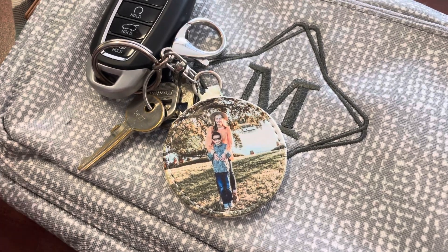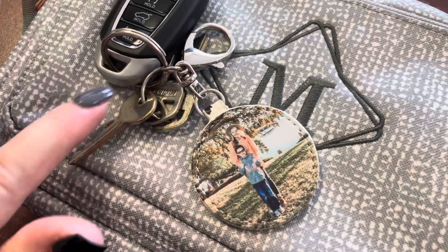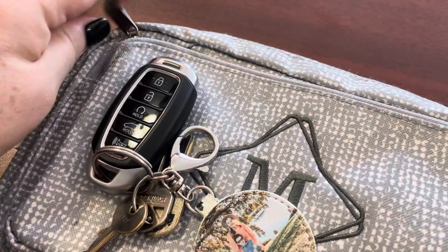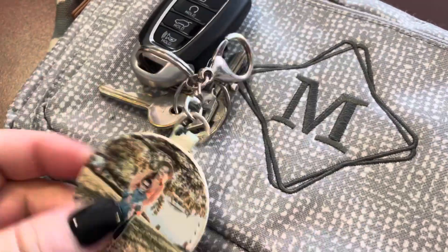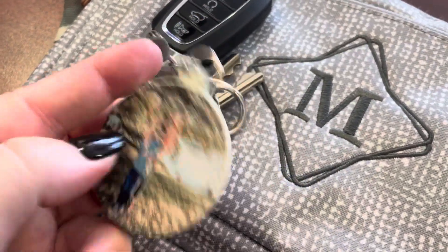I have to show you guys the cutest little clip-on photo key fob that you can use — obviously on your keys — but you can clip it onto a backpack, a purse, a little wristlet, whatever you want to clip it onto. It comes with the little ring like this and a clip, so you can hook it on to anything.